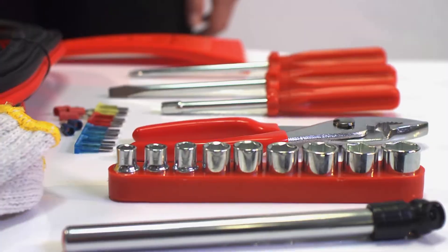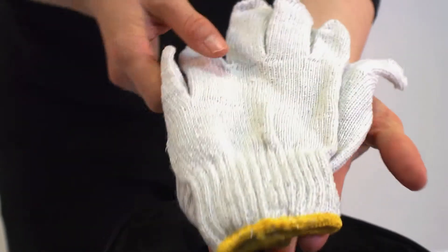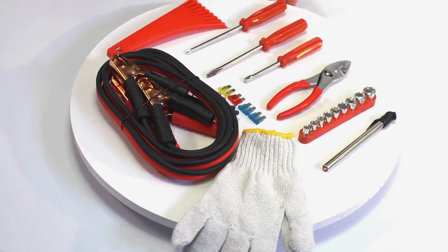Also included are a Phillips screwdriver, a roll of red electrical tape, blade-style automotive fuses, a pair of woven heavy-duty work gloves, and insulated ring and spade terminals.